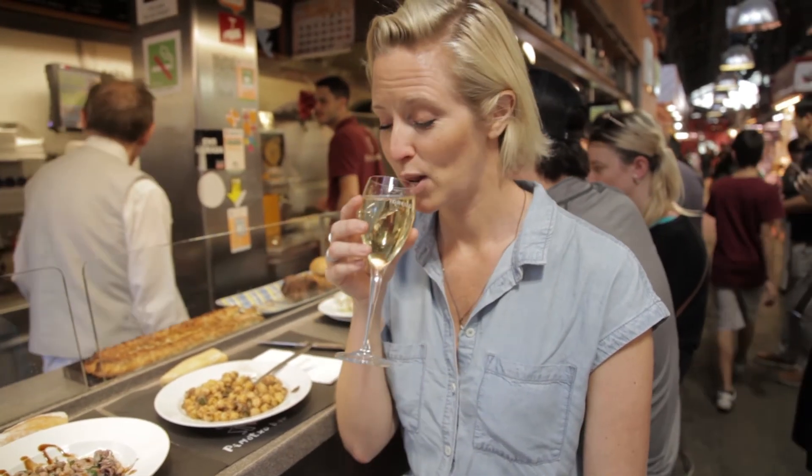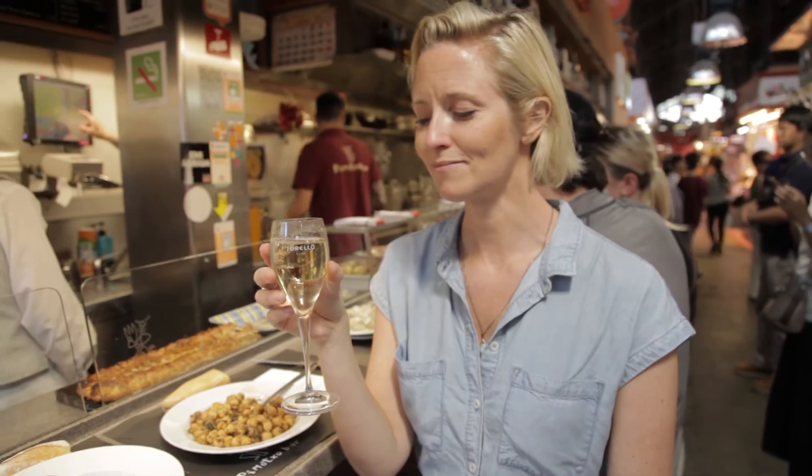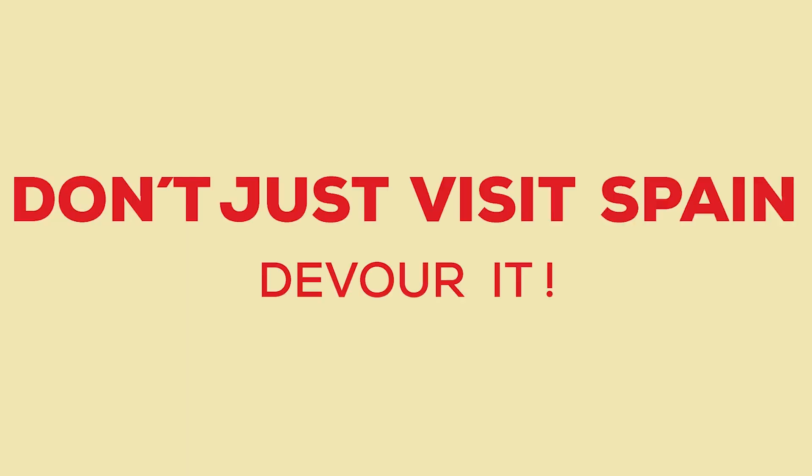So now you know how to have breakfast like a local in Barcelona. Please give this video a thumbs up and follow our channel for more helpful Spain tips. And if you're ever in Barcelona, do a tour with us and you'll learn how to eat breakfast just like the locals. Salud! Don't just visit Spain — devour it.